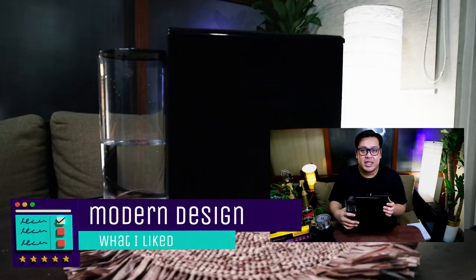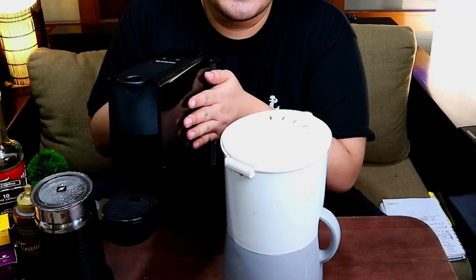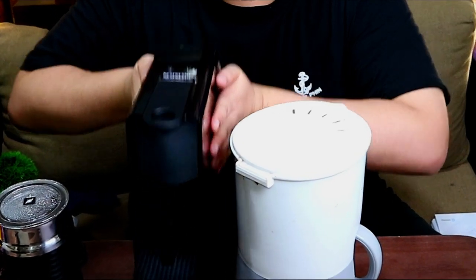First thing I like about it is the design. As you can see, it's very sleek, it's very slim. And if you're a condo dweller like me, you can relate that you need appliances that are not bulky. It's a space saver. So I think the Essenza Mini is perfect for that. You can see that it's very small, but it can create lots of coffee for you. And if you compare the Nespresso Essenza Mini to standard coffee machines, you can see how modern and space-saving the design is.